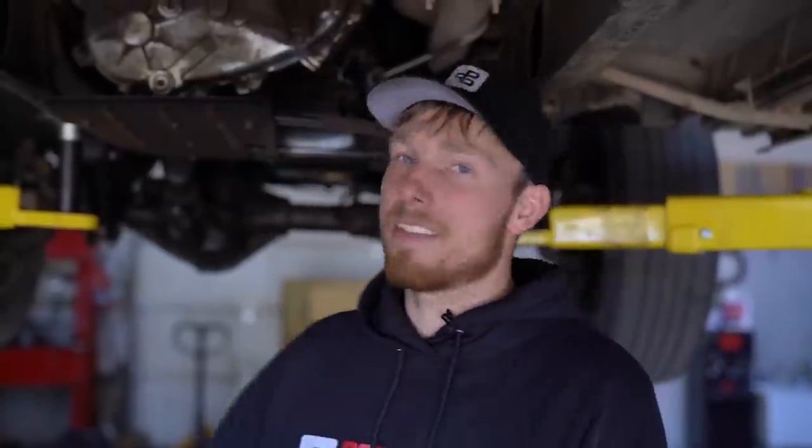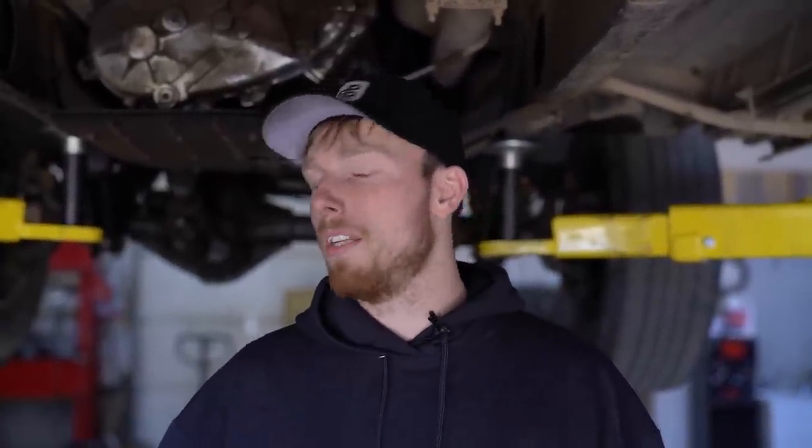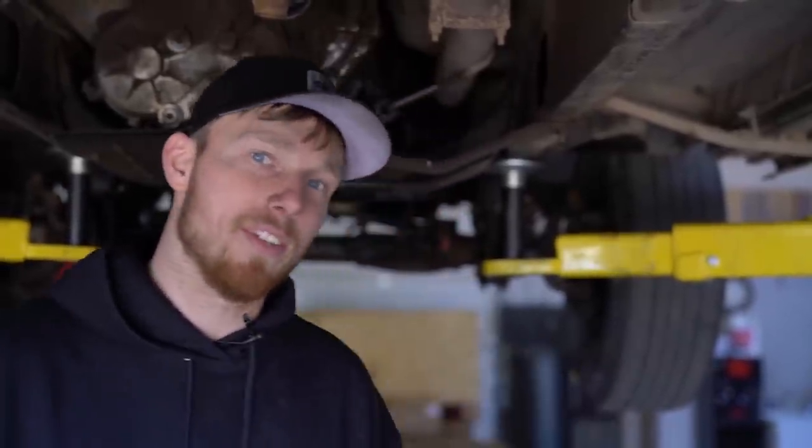Howdy guys, welcome. This is Meyer at Power Driven Diesel. Today we're gonna go over swapping out the 47RE transmission in this second-gen Dodge. This old unit has plenty of miles on it — it's definitely seen a better day. We're gonna swap it out with one of our performance units. Obviously we're doing this on a lift; you probably won't be as fortunate and will be doing it on the ground. Same tips and tricks apply whether you're in the air or on the ground, but the lift makes it easier for camera angles. Let's get to it.